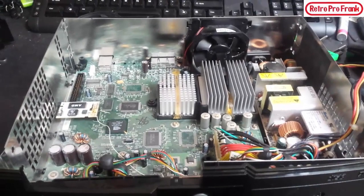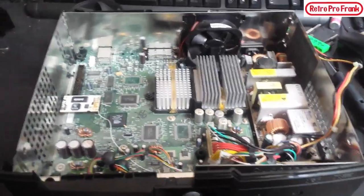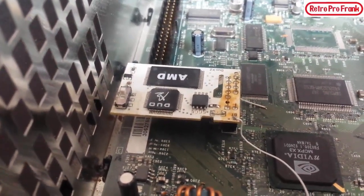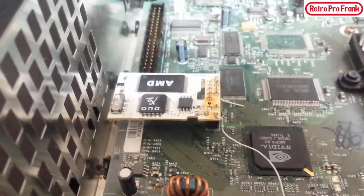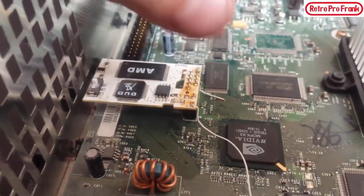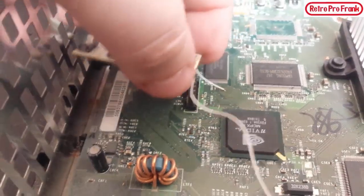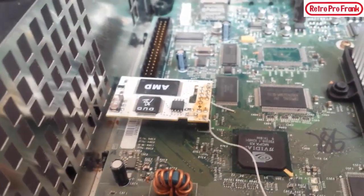Now that we have the cover off, you can see the inside of the Xbox and something a little unusual — that chip right there is actually a hard mod. You can see the little wire where they soldered it, and this wire goes to one of these buttons here. You can just take it right off, and underneath there's a pin out that's been soldered in. This is the old way of modding the Xbox. I'm actually gonna leave it in — it has a switch for on and off, it works, and it adds a little bit of nostalgia.